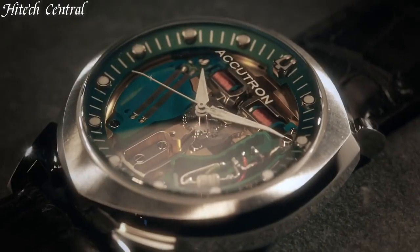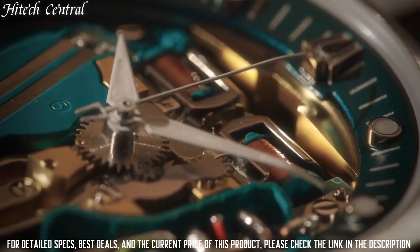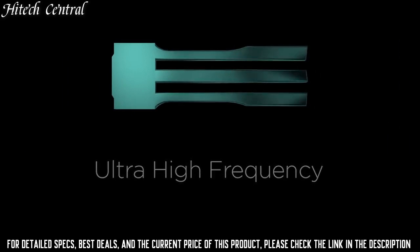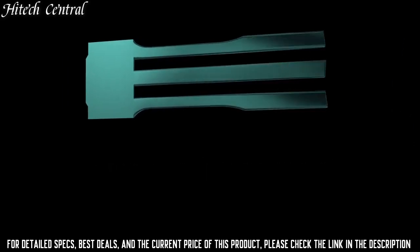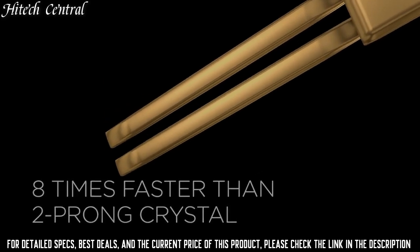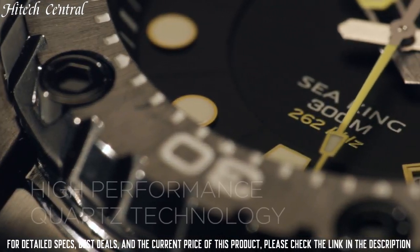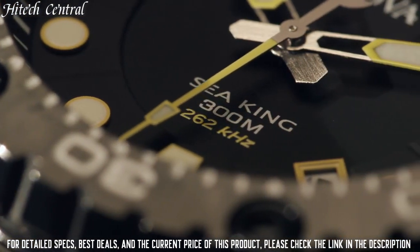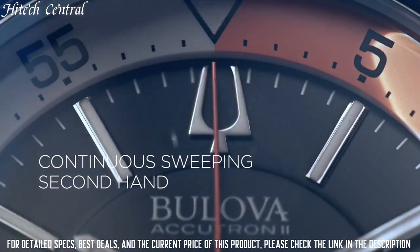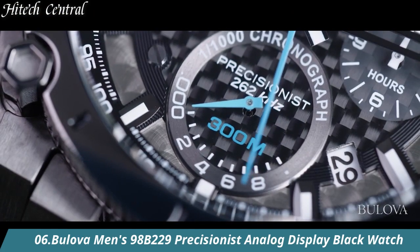Number 7: Bulova Archive Series Military 98A255. Black dial, analog dial type with luminescent hands and markers. Automatic movement with a 42-hour power reserve. Scratch-resistant mineral crystal, pull-push crown, solid case back, round case shape. Case size 38mm, case thickness 13.45mm, band width 19mm, tang clasp, water-resistant at 30m / 100ft. Functions: hour, minute, second.